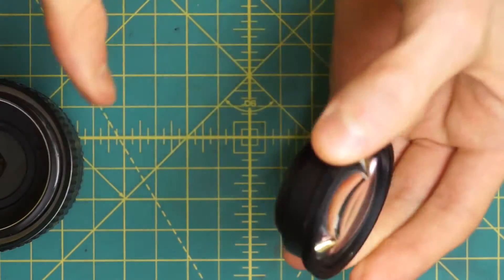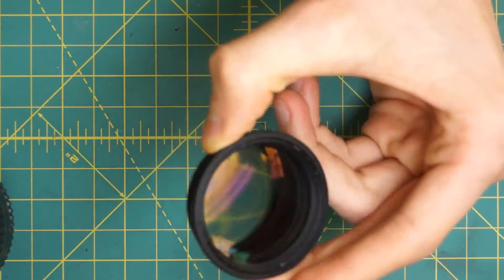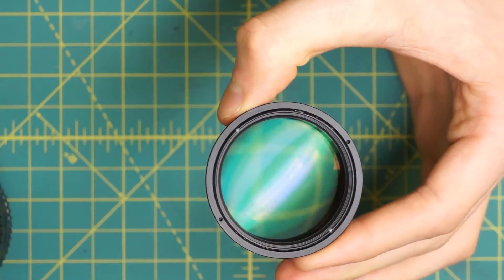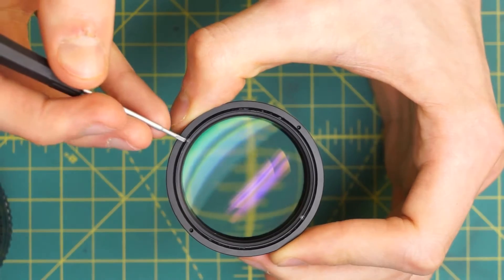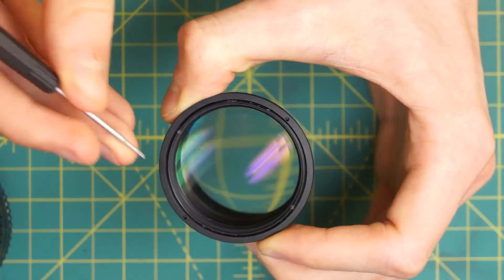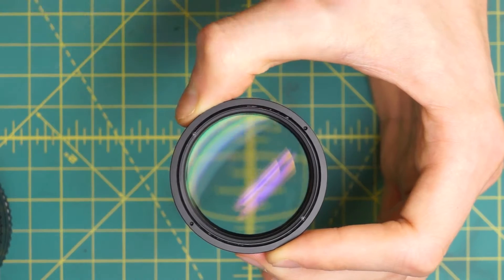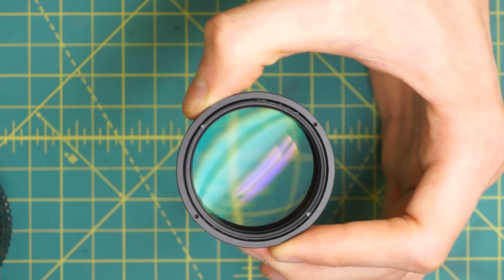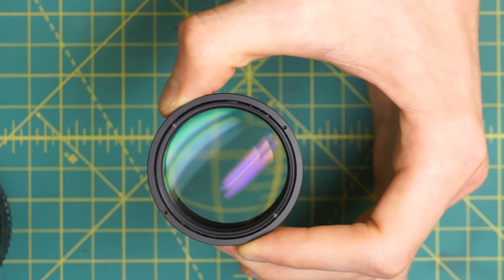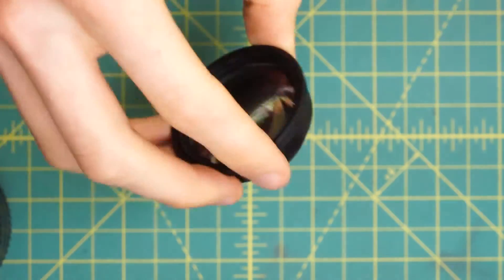Looking at this piece, you can actually further disassemble it. The only complication is it's pretty easy to get dust and fingerprints inside the lens if you aren't careful. But if there is fungus inside, there's a second ring on the front optical piece with two little divots for a spanner wrench. That's holding in the front optical piece. Once you undo it, you can remove the three groups inside and clean them individually — the first group, a separator piece, the second group, and then the back group fused into the back housing.